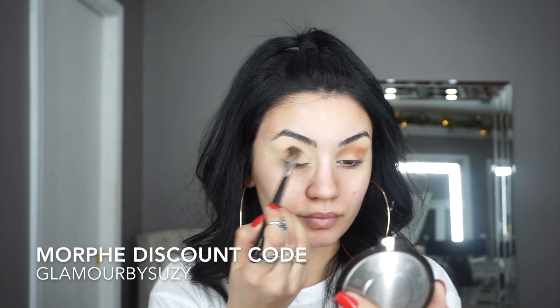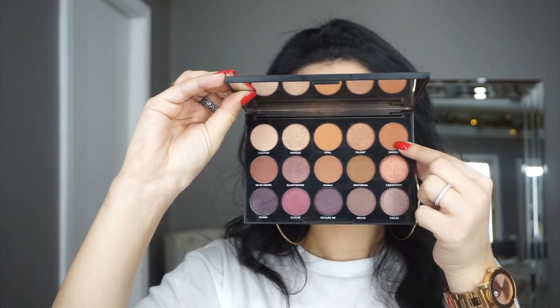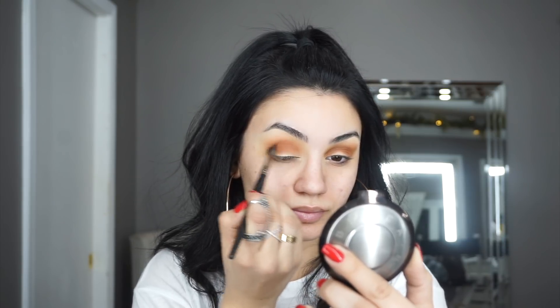Picking up that soft brown eyeshadow called Opal, I'm taking the Morphe M504 blending brush and applying that all over my crease. Next, taking this deeper, more rich brown called Shook, I'm using the same brush and just simply deepening my crease with this color.